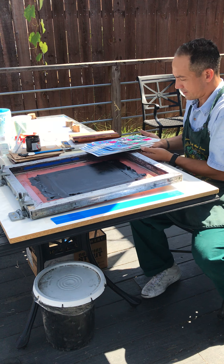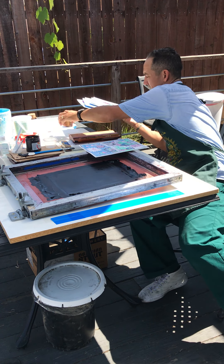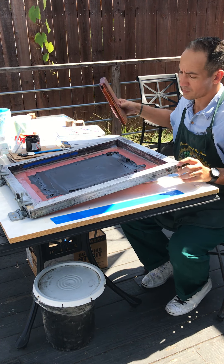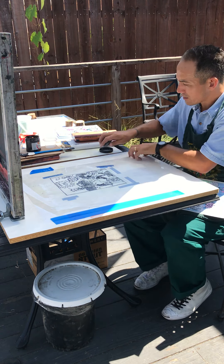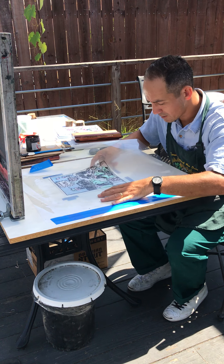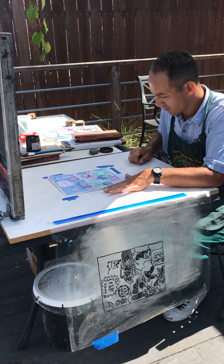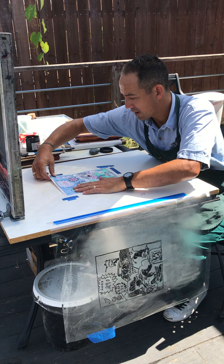So what happened here was I loaded in this screen filler and drawing fluid screen, did a little bit of preparation, taped out the corners, taped on some dimes, filled it with black ink.